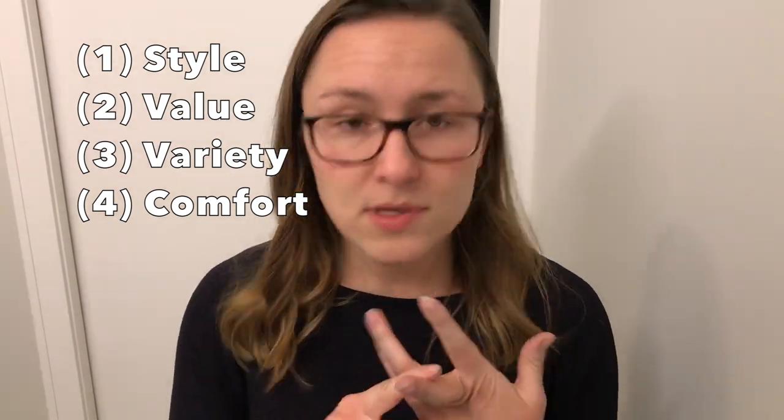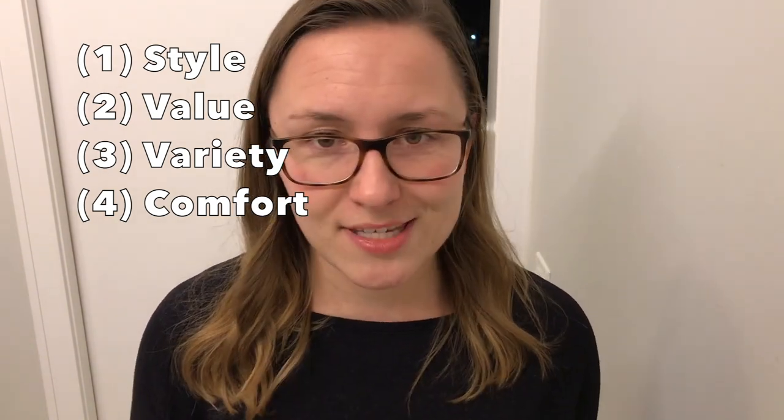There are a few criteria I'm going to be reviewing them on: number one, style; number two, value; number three, variety of options; and number four, of course, comfort. So let's get into it.